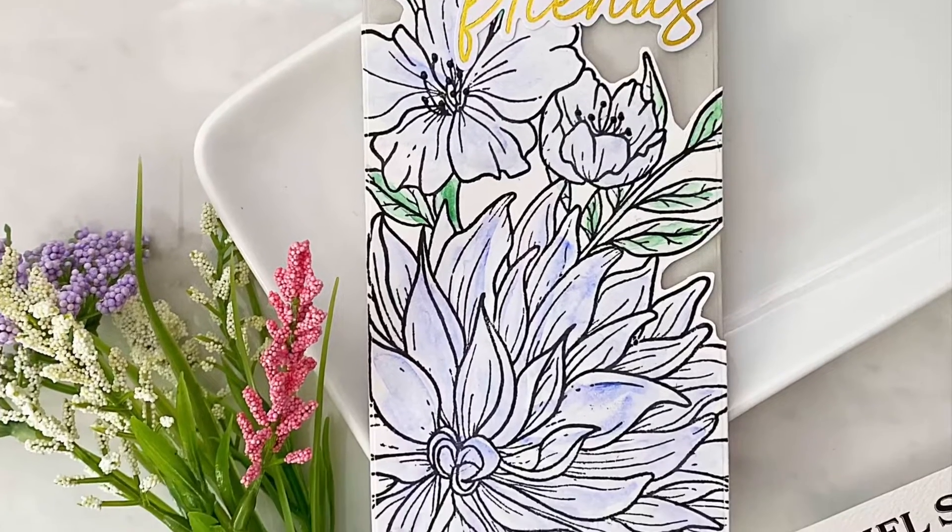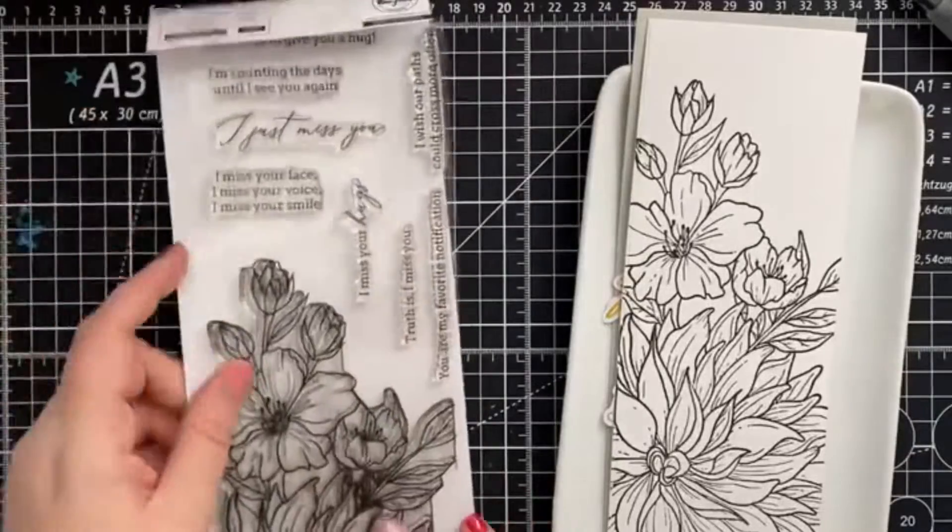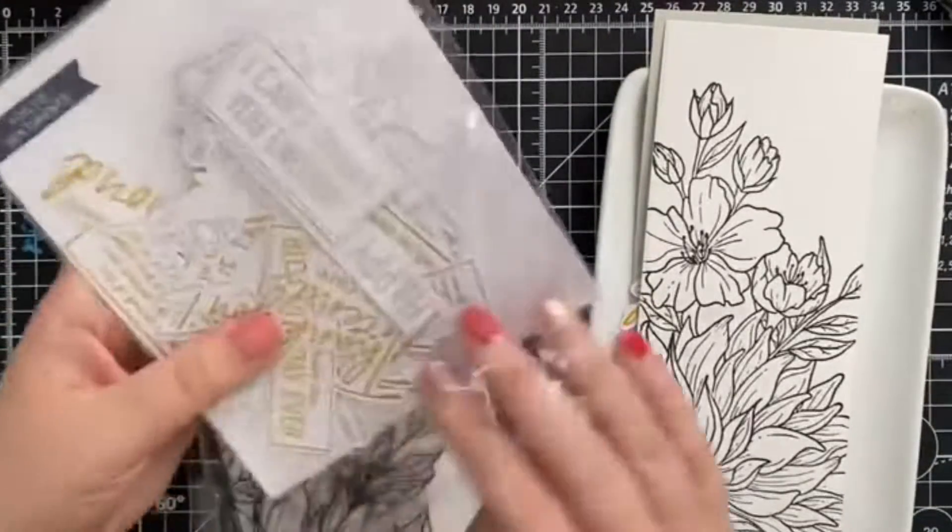Hello everyone and welcome back to the Scrap and Stamp YouTube channel. It's Jess here and today we're going to be playing with some watercolors along with some goodies by Pinkfresh Studios.